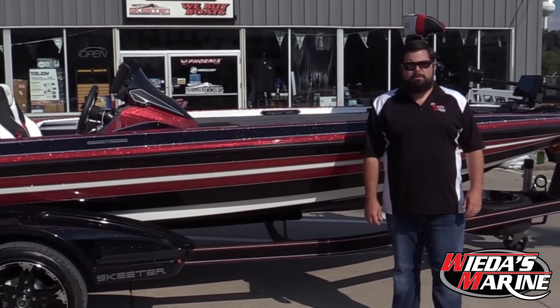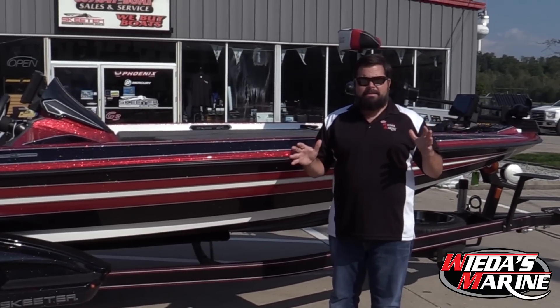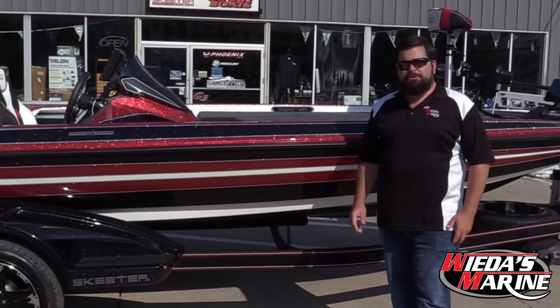Hey folks, Sean Wieda with Wieda's Marine. You guys ready to check out another one of the beautiful 2019 FX21 LEs? Check out what they're calling number two for this year.